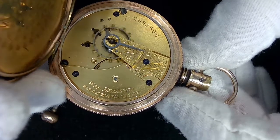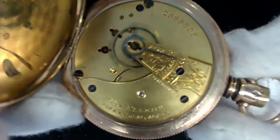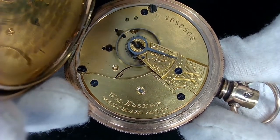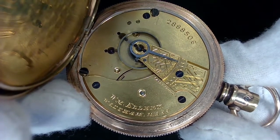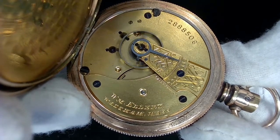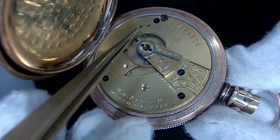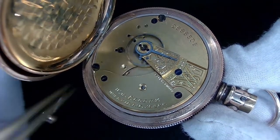It reads E-L-L-E-R-Y, W.M. Ellery, Waltham Massachusetts, safety pinion. I'm glad the balance is swinging nicely — that's not going to be an issue. It looks like it's probably a 17-jewel movement. You can see there's no jewel on the second wheel — if the mainspring barrel is the first wheel, the second wheel is right next to it and there's no jewel there. There's also no jewel where my tweezers are pointing, which is where the escapement would be.